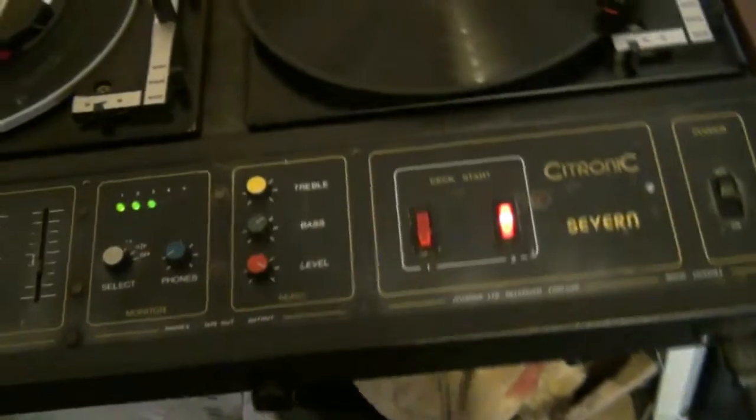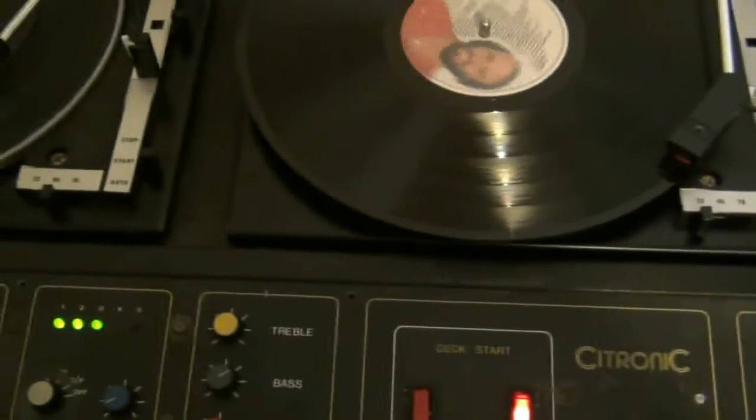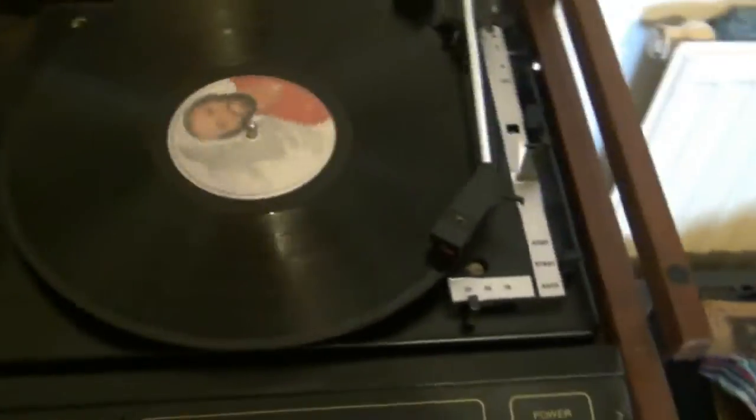Both decks work absolutely nicely — not bad for 30 to 40-year-old BSRs.